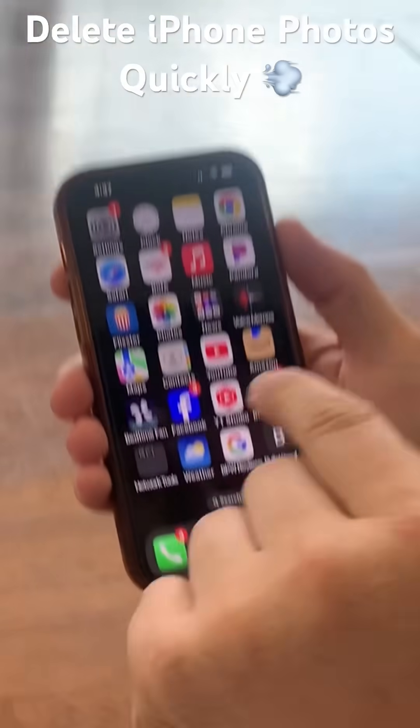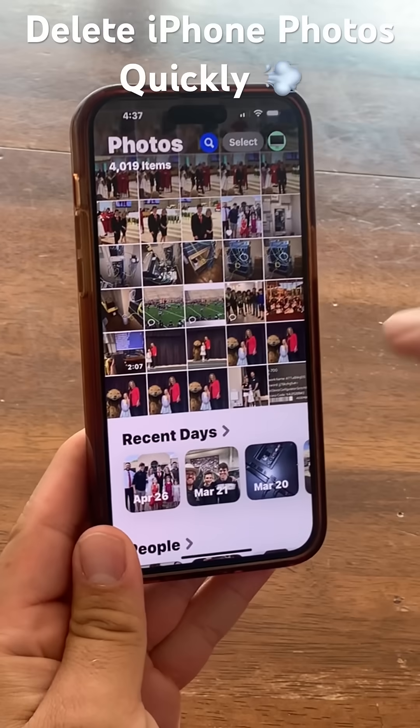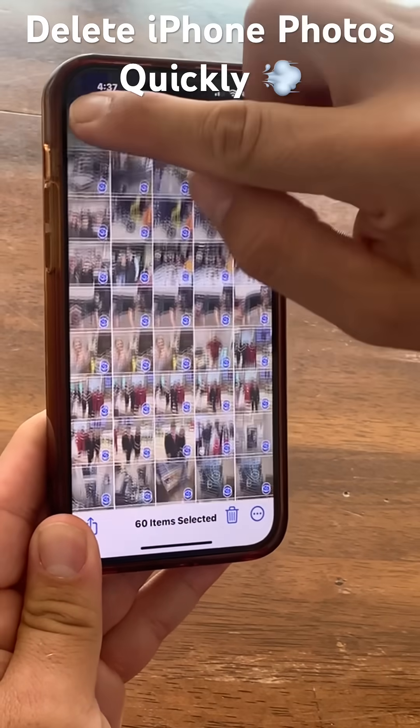All right, cameraman, zoom in here. I'm going to start out — I've got the Photos app. So I click on Photos, and what I'm going to do is go to the bottom right, hit Select, and then start with the bottom right and zoom up.